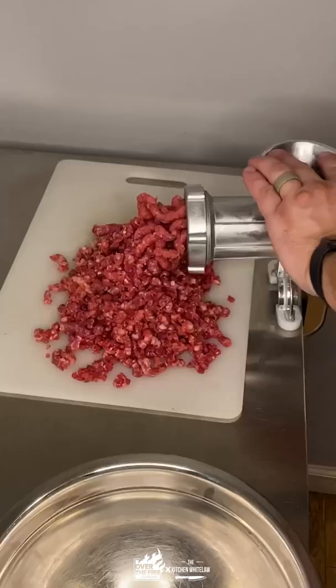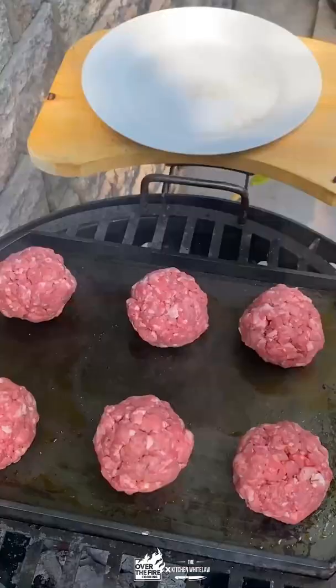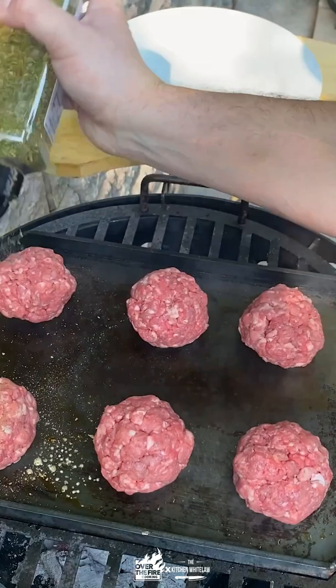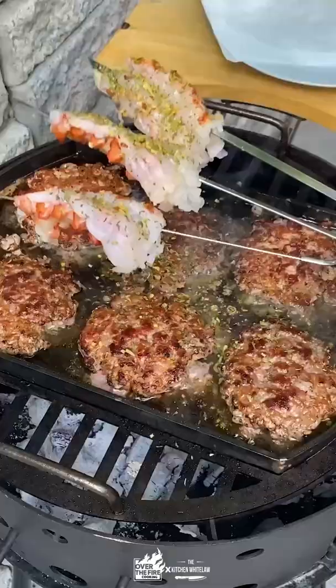Grinding up a tri-tip for our own burgers because we're going over the top here. Toasted buns are always a hallmark of a quality burger. Seasoning those five ounce burger rounds with garlic herb, then smashing them directly into the griddle so you have ultimate contact. Flip only once — that's all you need because they are so thin.